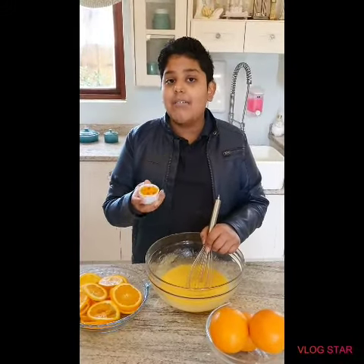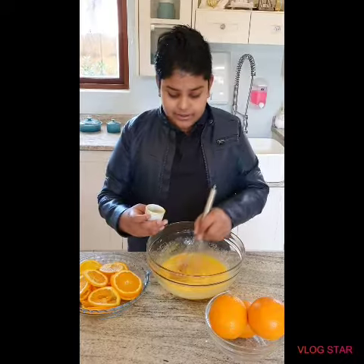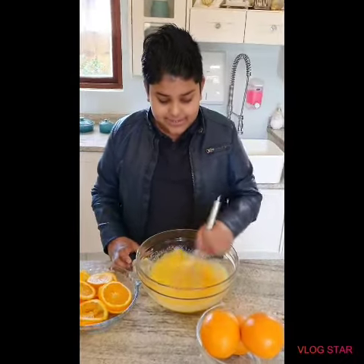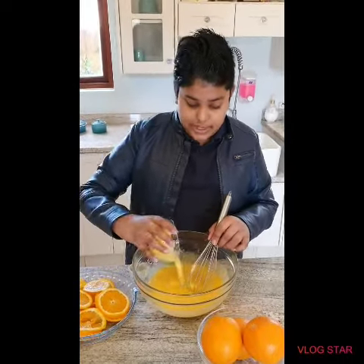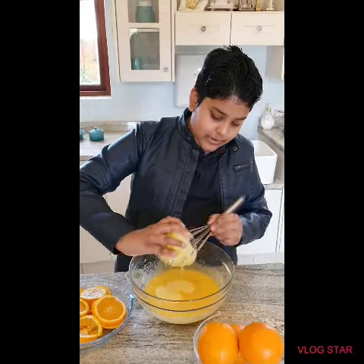Here we have one tablespoon of orange zest and now we are just going to give it a good mix. And here we have half a cup of melted butter and we are going to add that to our whole mixture.